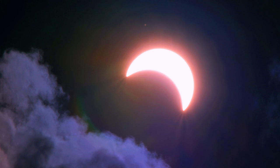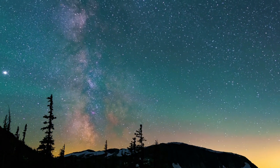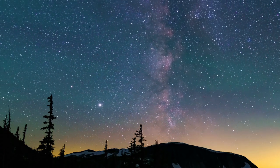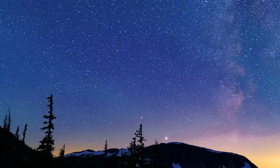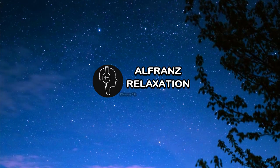Lie comfortably on your back in bed. Let's start by taking three deep breaths in and a deep breath out. Take a deep breath in and out — inhale, exhale. One more in and out.